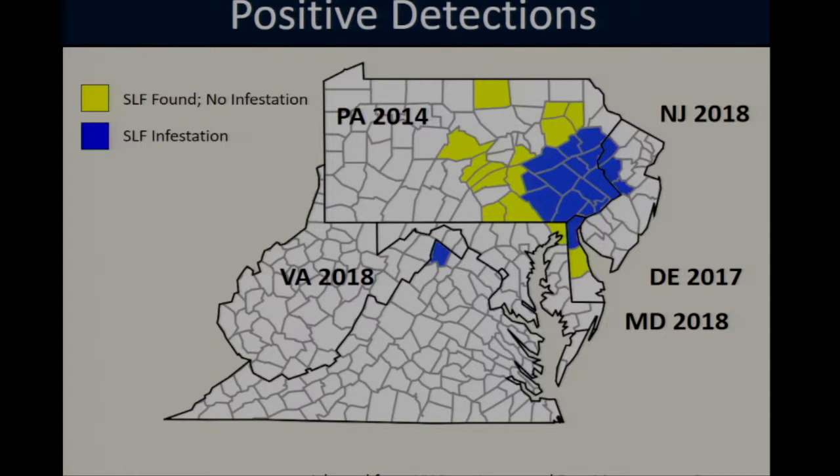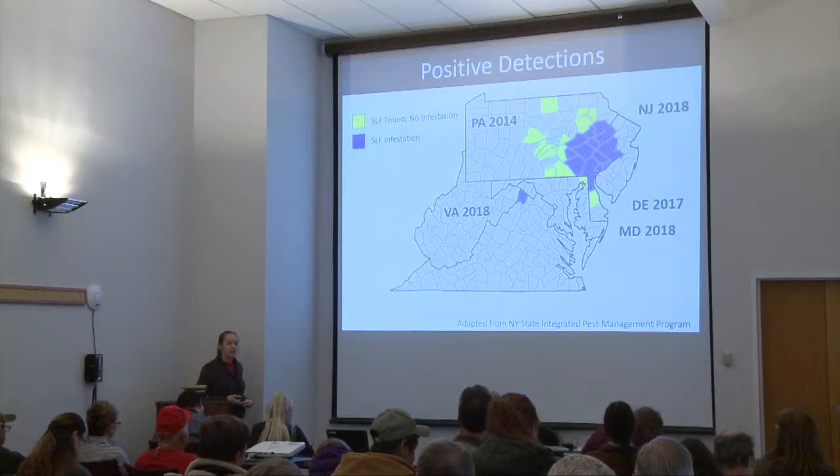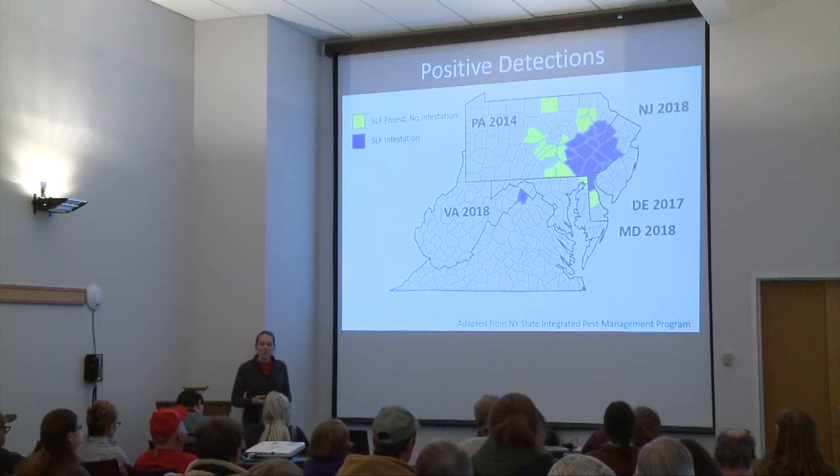In addition to spreading through parts of Pennsylvania and Delaware, we do have one sighting here in Maryland up in Cecil County. However, this was a single male caught in a trap last winter, which means they probably haven't yet started laying eggs in Maryland. But looking at the distribution, Maryland is surrounded by a lot of active hot spots, which means it's important that we be vigilant for this pest and take steps to prevent it from coming into our state.